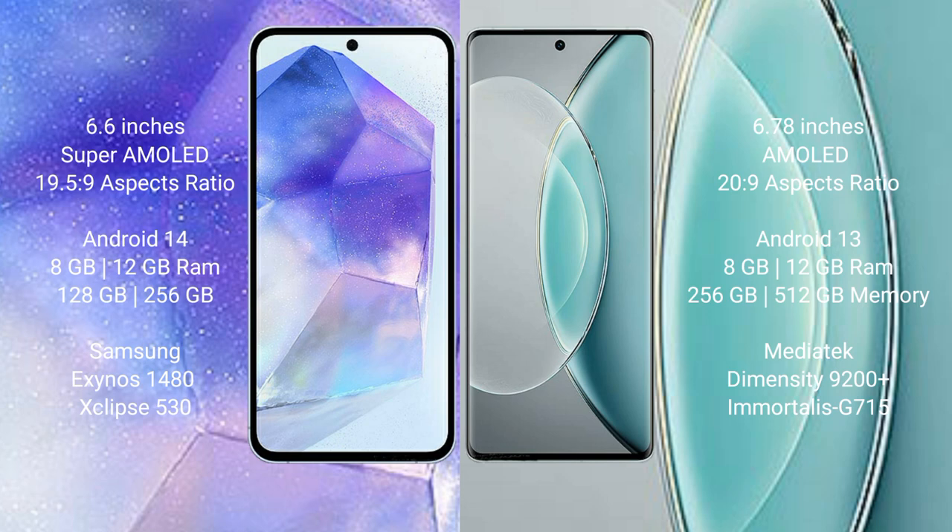Samsung Galaxy A55 runs on the Android 14 operating system. Vivo X90s runs on the Android 13 operating system. Samsung Galaxy A55 comes with 8GB or 12GB RAM and 128GB or 256GB internal storage, with an Exynos 1480 processor and GPU Mali-G68 chipset.